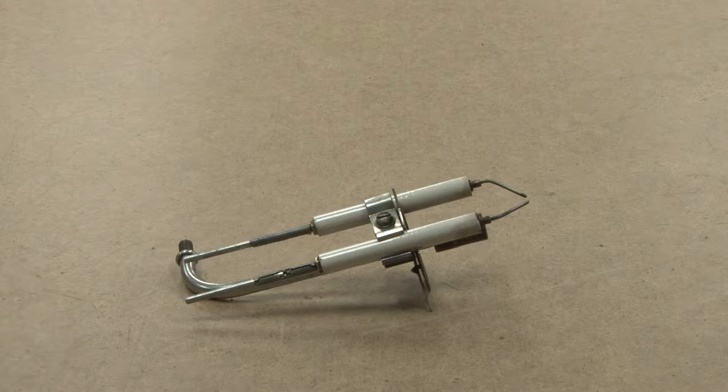In this video, we will discuss a few components dealing with oil burners, looking at them more closely.